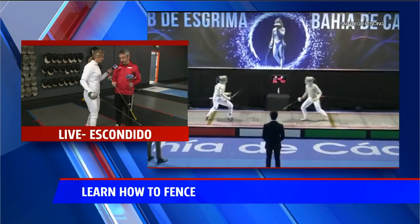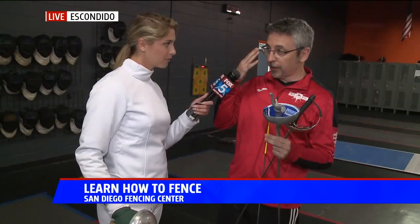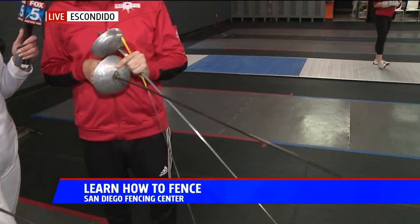Can we talk about the different types of fencing? There are three types of fencing that I learned today. We have the foil, which is a very thin blade. You touch with the tip, as we saw before with the weapon. You can only touch on the body itself — no arms, no head, no legs. It's a more limited target.